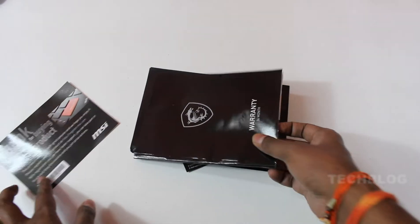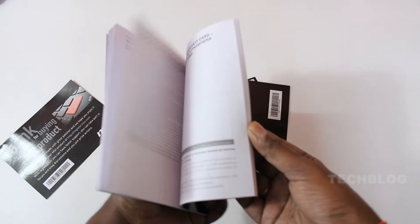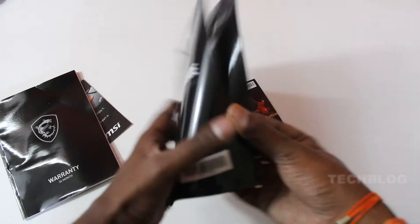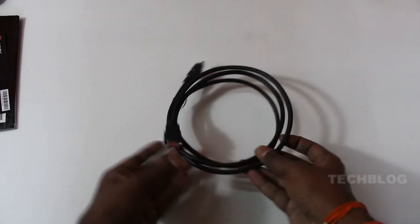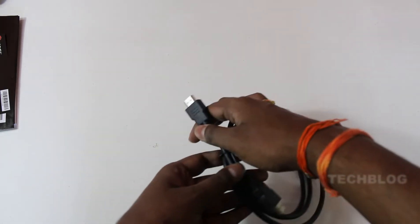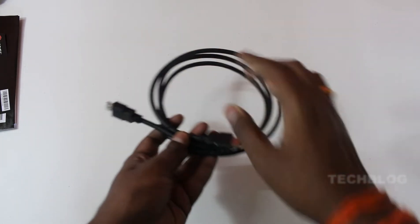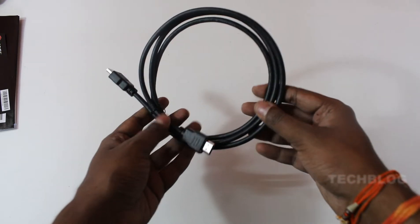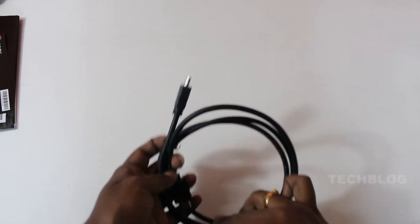As usual, there is a user manual. It has a warranty card and user manual. It also includes an HDMI cable and a DisplayPort cable, which is an extra addition in the box.